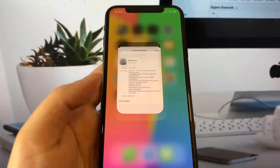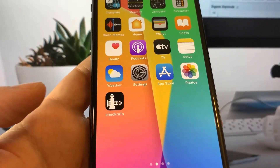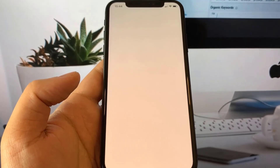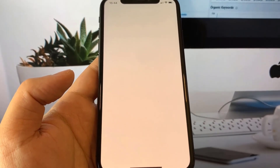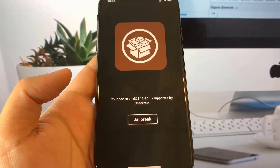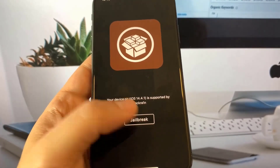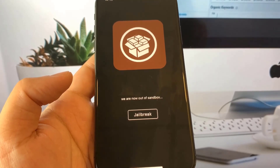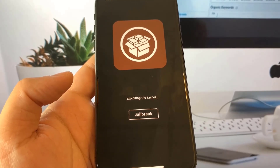CheckRain is now on our device. We need to go ahead and open this app to continue the jailbreak process. Press the jailbreak button — as you can see it says your device is on 14.4 and it's available, so this is the most up-to-date jailbreak.